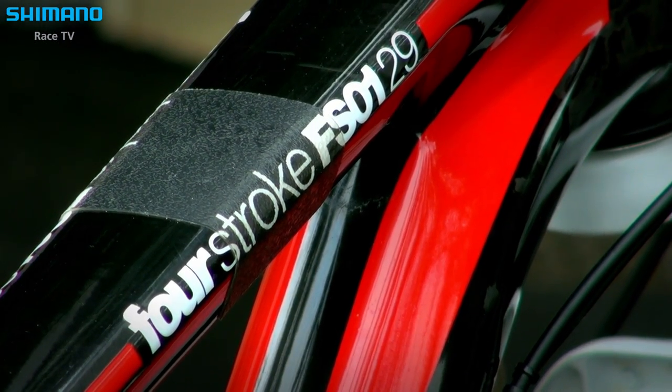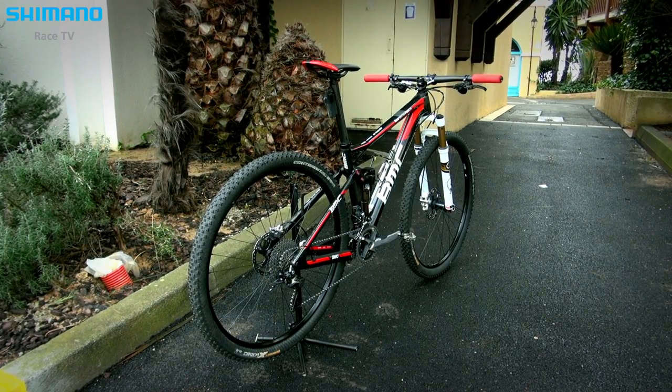Some riders will prefer to ride a full suspension bike on rougher courses or longer distances, so that's where we use the Four-Stroke FS01.